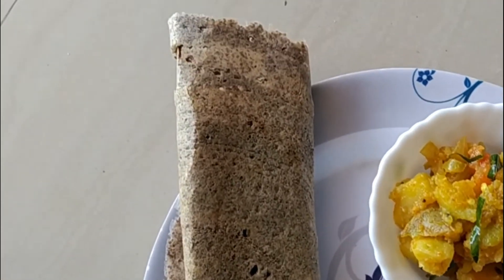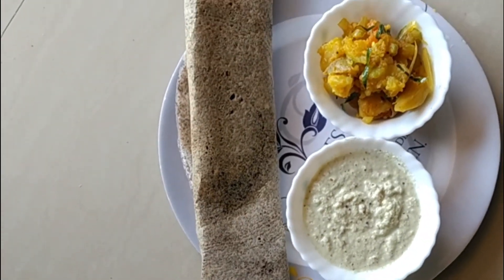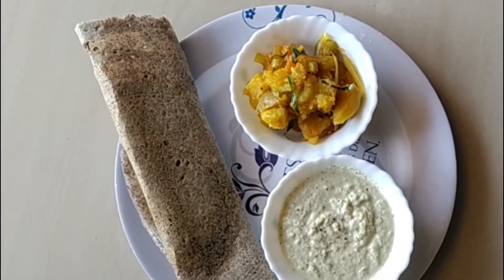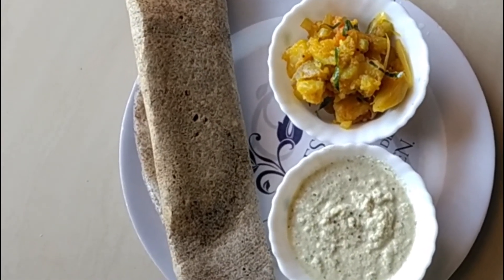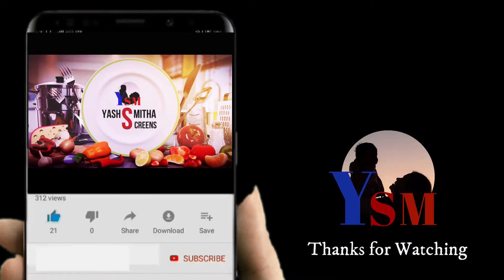It makes a tasty and healthy breakfast along with potato fry and fresh coconut chutney. You can also see the preparation of the potato fry recipe in my channel — the link is given in the description below. I hope you enjoyed this video. Thanks for watching. Bye-bye.